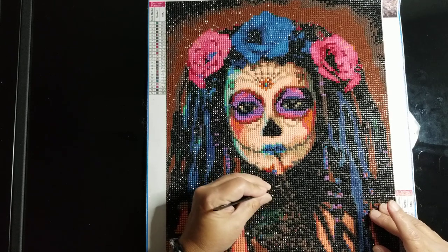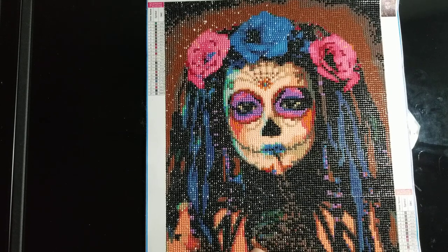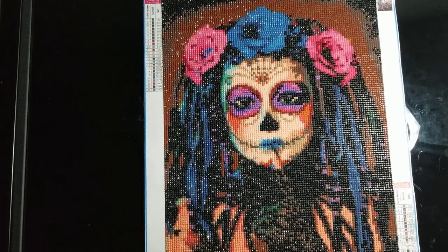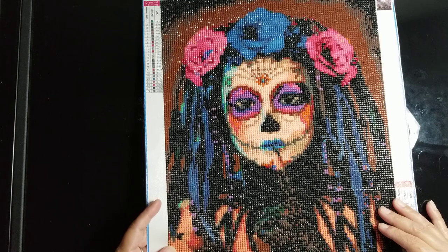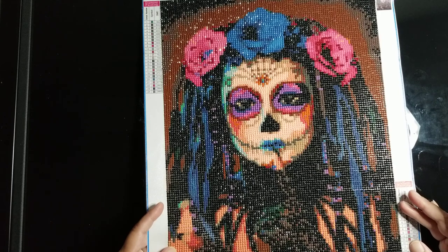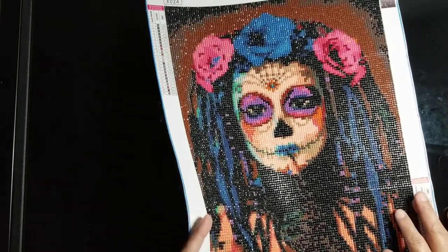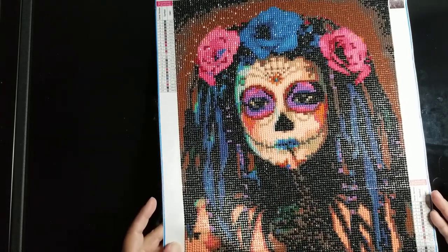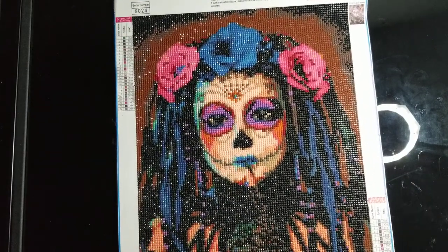Like I said, disappointing. I've already contacted the company and spoke with customer service and let them know how I felt about it. I did my review on the painting. Some of the drills are shiny and some of them are really, really dull. I don't really know why that is, but if you look at some of them, there's almost no shine to them, and then others are really shiny. Like this one in her face here is super shiny, but the ones down here aren't.